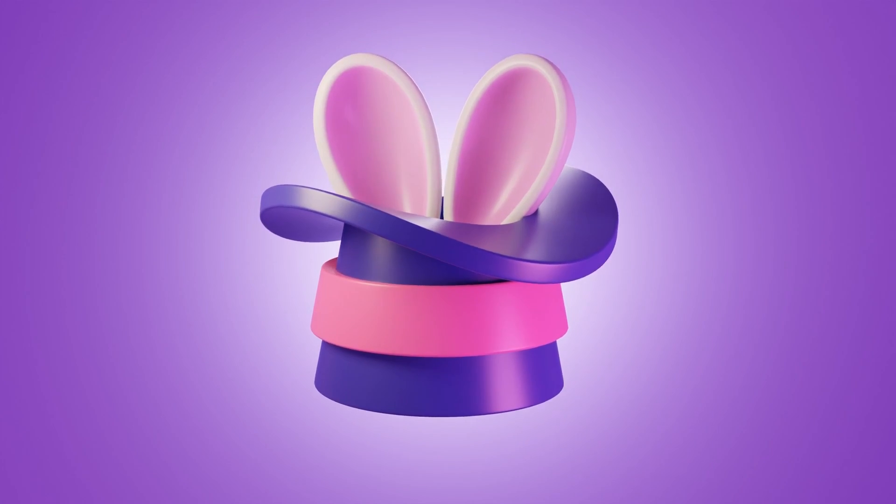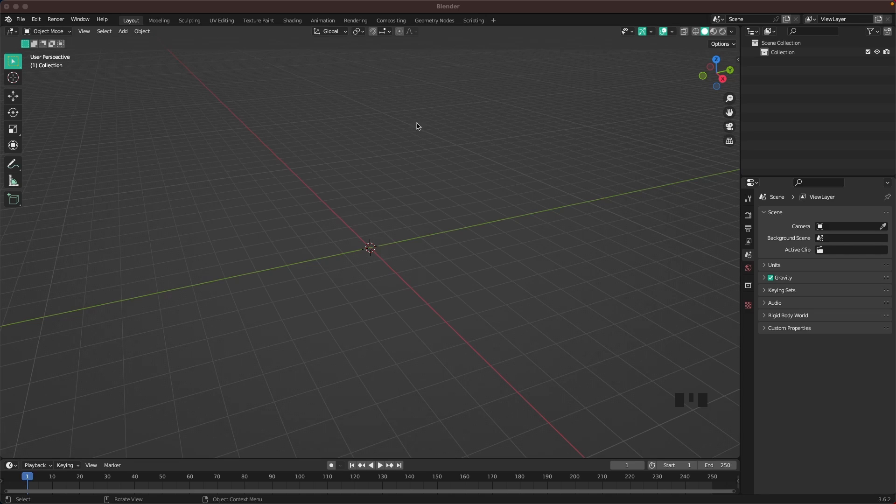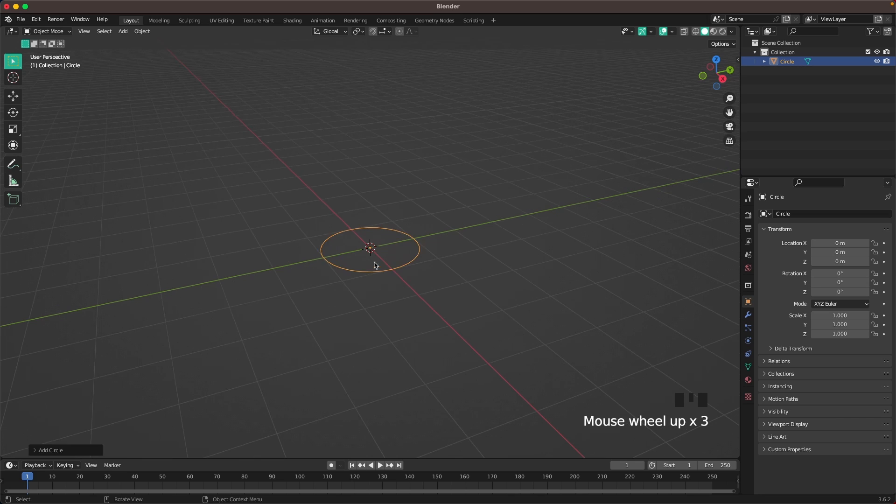Hey, what's up! Welcome back to another tutorial. Today we're going to create this magic hat. Let's dive right in. Start by creating the hat — press Shift+A, Mesh, and add a Circle.